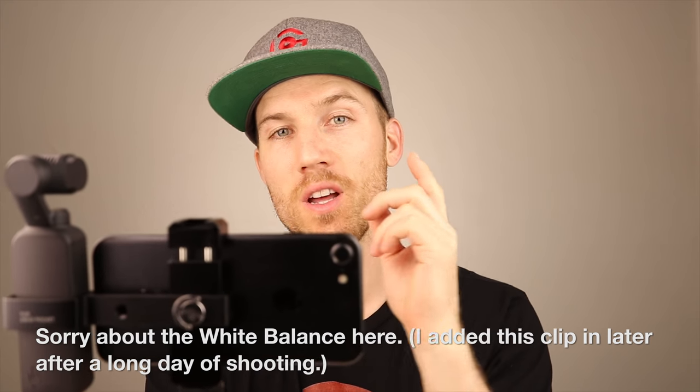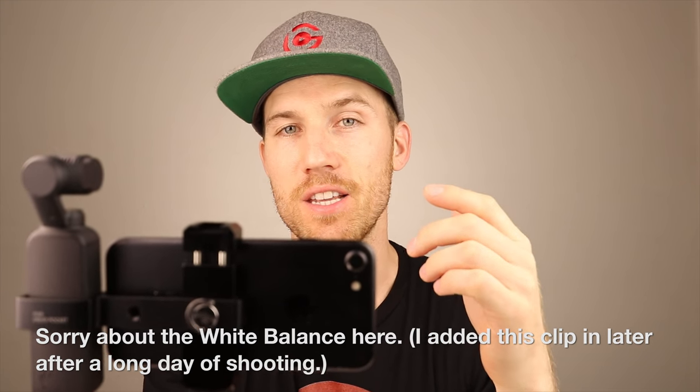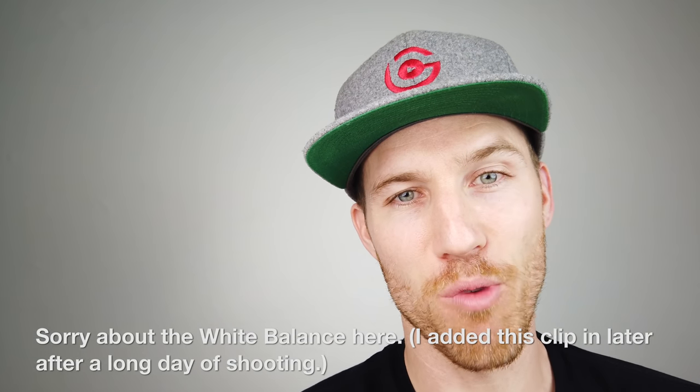Now I'm recording onto the Osmo Pocket — this is an audio sample. What you were just hearing is from my Canon 80D mic. Now you're hearing from the Osmo Pocket. I only have it about a foot to a foot and a half away from me. At two feet away the audio is still clear. Bringing it close or a little further back, you can hear the difference.